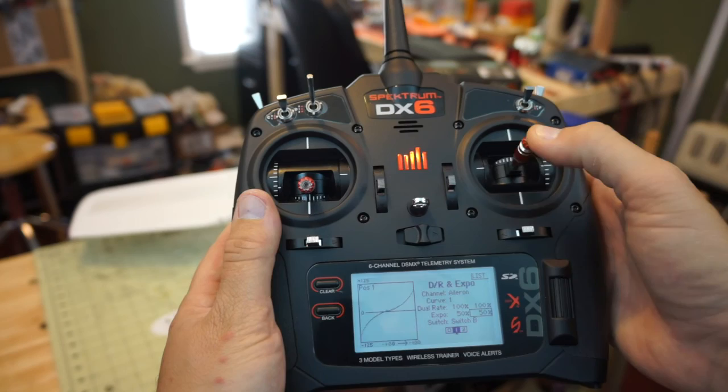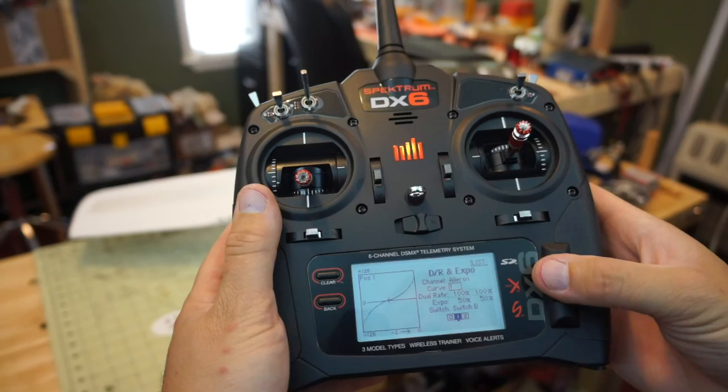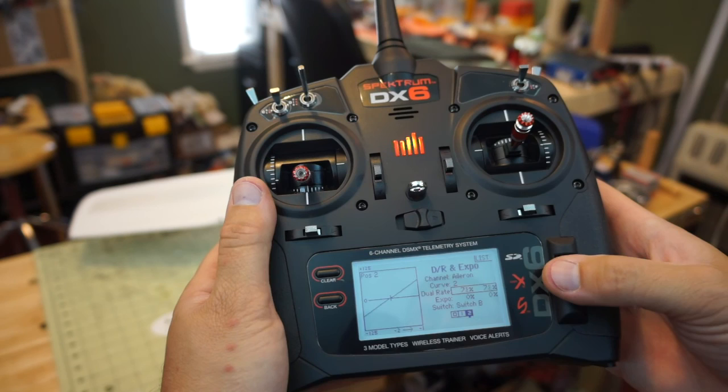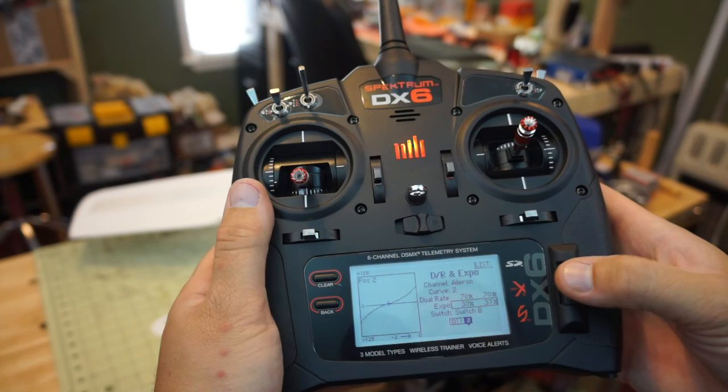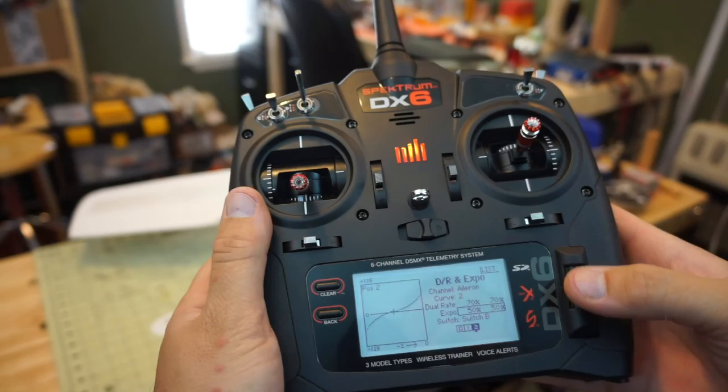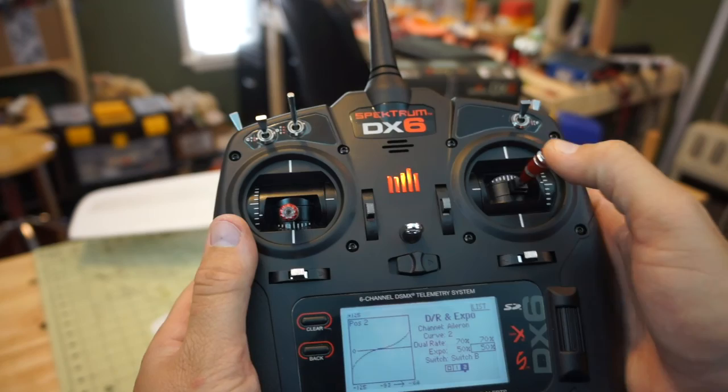Moving to the third position on that switch, we reduce the rate down to 70% and give it 50% expo again. You can see how it changes the graph — our endpoint for that control surface is reduced from 100 to 70%, and the exponential is at 50%. So I'm very soft in the center, but as I move all the way out I get just a little bit of aileron throw.